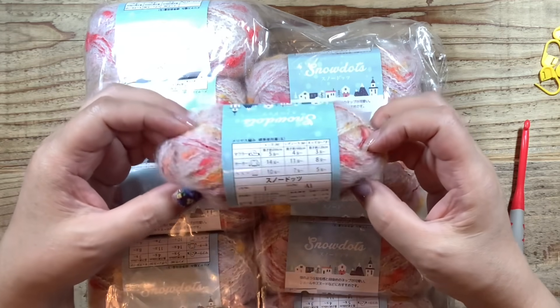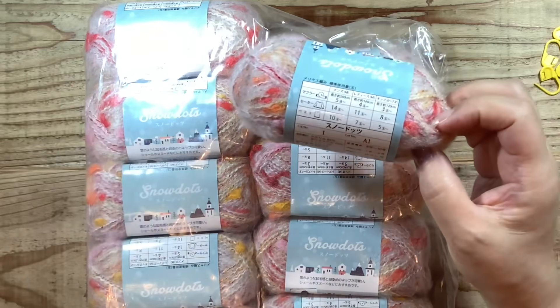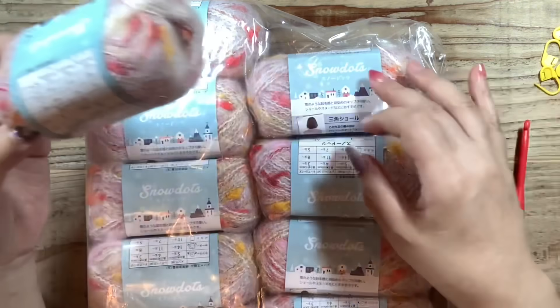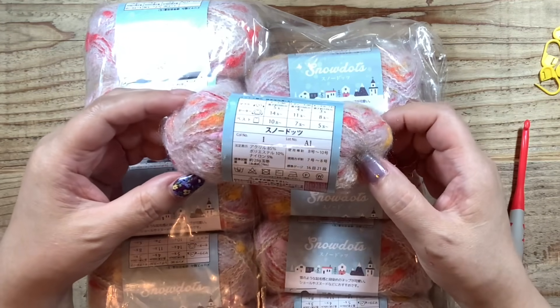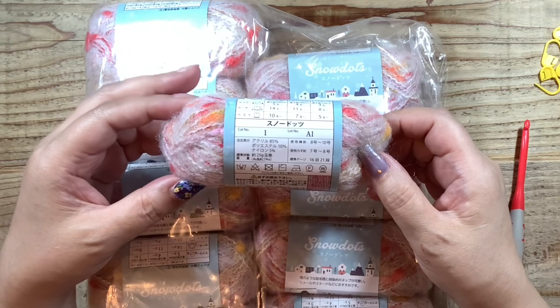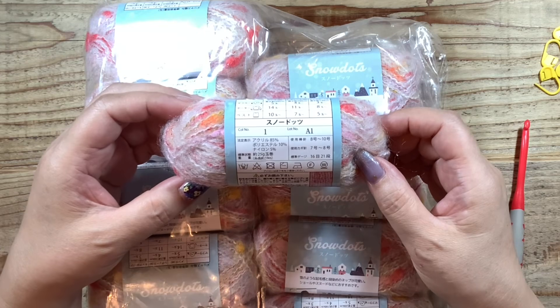使う毛糸はこちらのスノードッツです。キャンドゥさんの「一番」というお色で、今年の春に五小産業さんのサイトからまとめ買いをしたものです。たっぷりあります。スノードッツはアクリル85%、ポリエステル10%、ナイロン5%、25グラム59メーターです。